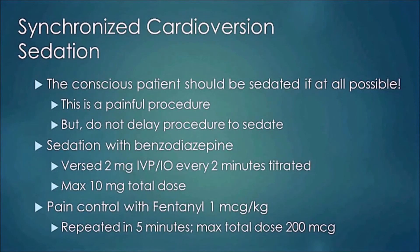For synchronized cardioversion, the conscious patient should be sedated if at all possible — it's a very painful procedure. But don't delay the procedure just to sedate. Sedation is usually with a benzodiazepine; Versed at 2 mg IV push every two minutes with a max of 10 mg is a good example. For pain control, fentanyl at 1 mcg per kilogram repeated every five minutes to a max of 200 micrograms. Versed is usually the choice for synchronized cardioversions.